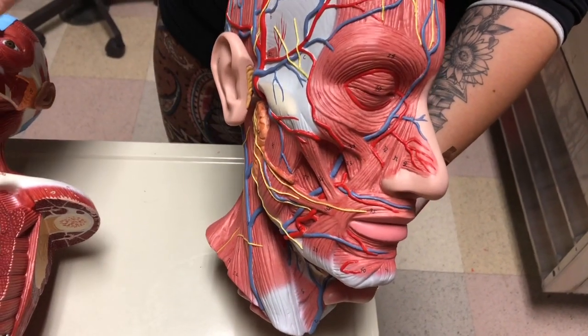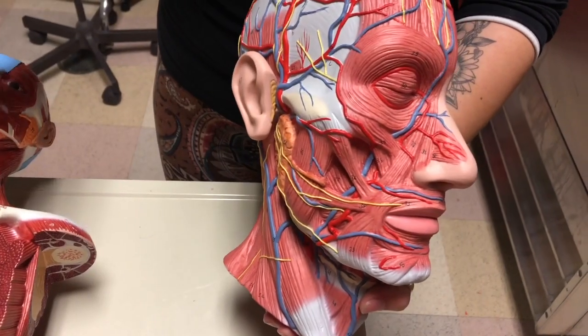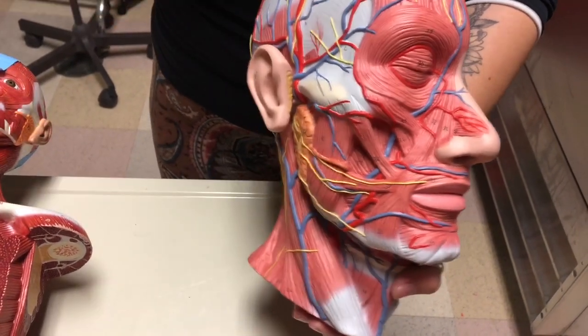Today we're going to go over the muscles of the head and neck, and we're going to be using a variety of models, so make sure when you're studying you use as many models as you can.